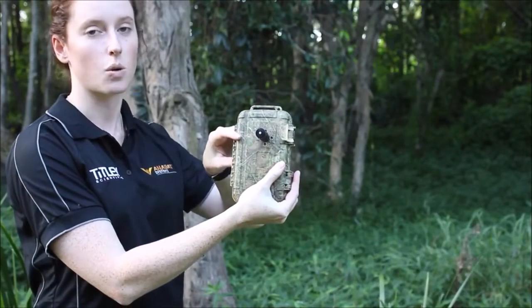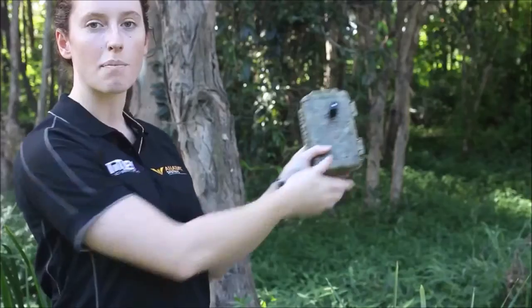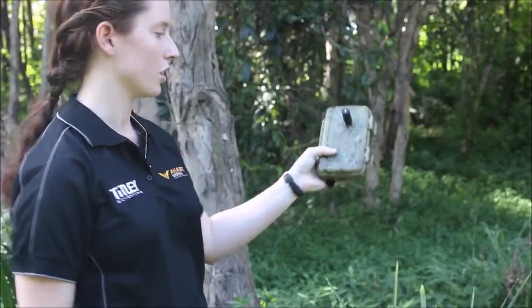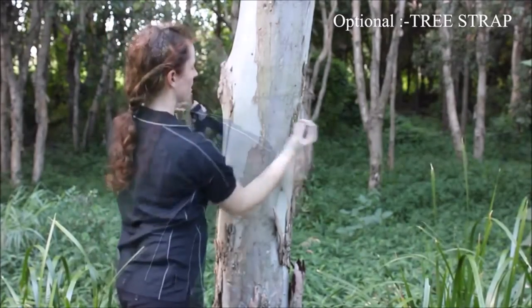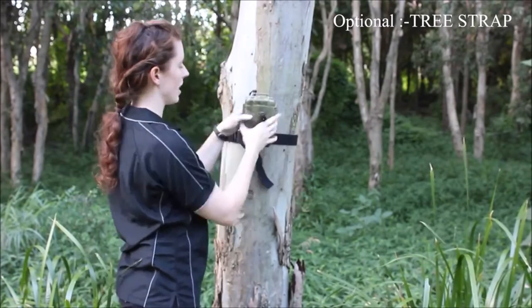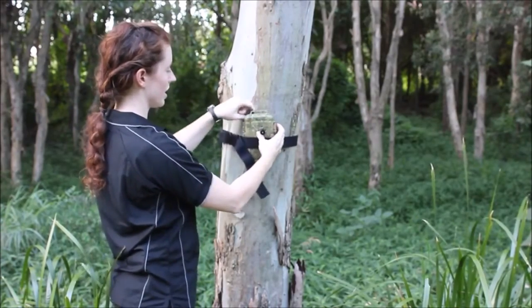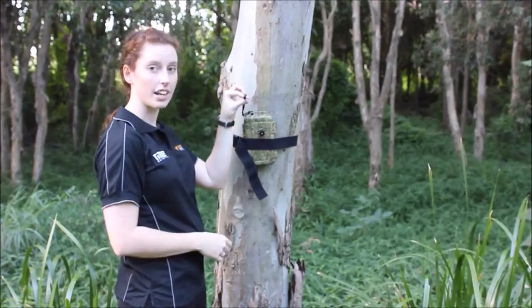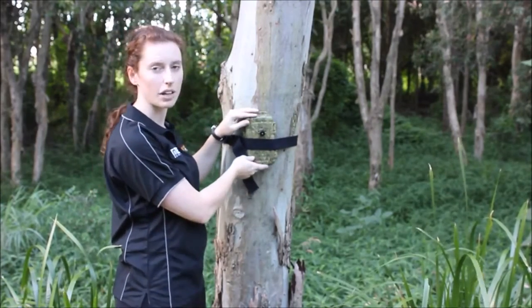Close the detector and make sure that this LED stops flashing. This is indicating that it is acquiring a GPS lock and it should only take a few minutes. Place in your final deployment location using the tree mounting strap — simply clip around the tree and slide the detector inside.